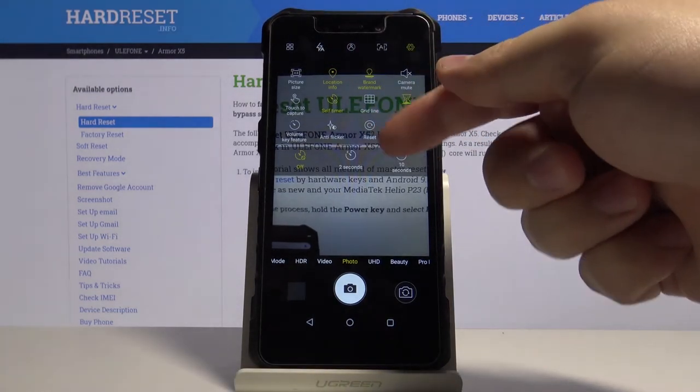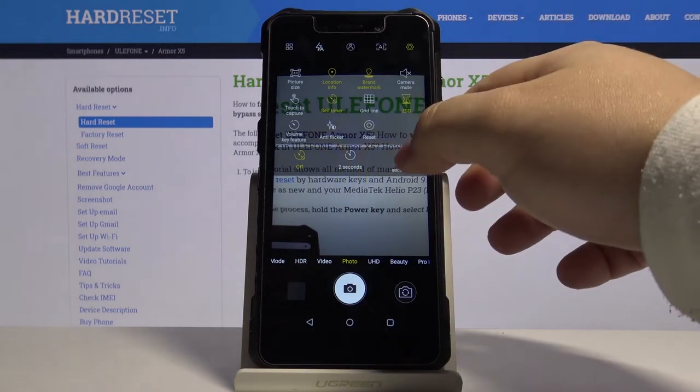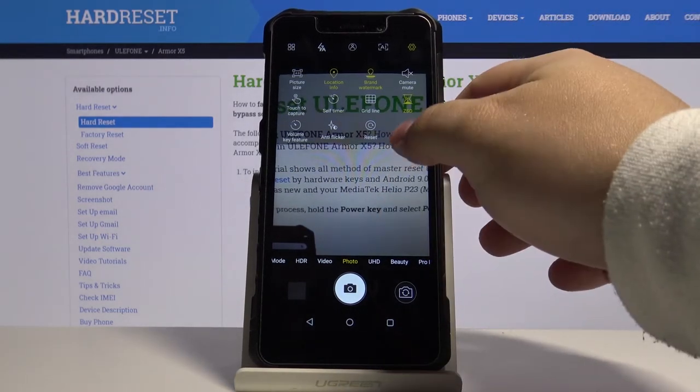And now we can select 2 seconds or 10 seconds. In our case we're gonna select 10 seconds. Go back.